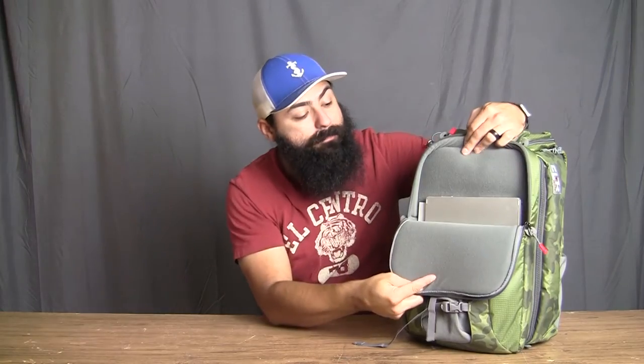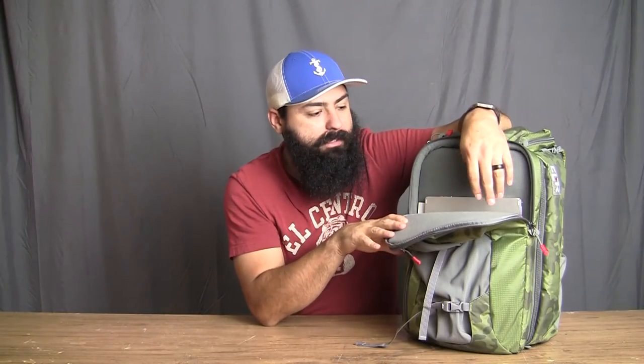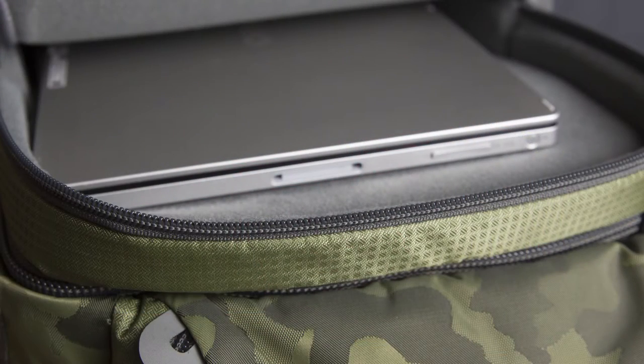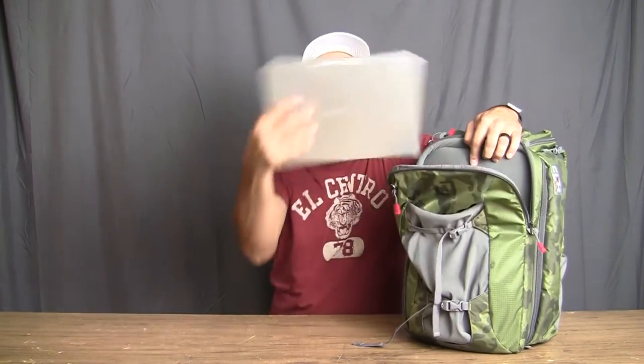Right above that is the laptop pocket or tablet storage pocket. This is a padded pocket, which is really great for me because I like taking my tablet with me, especially on a trip. I've had to take a second pack just to secure my tablet, and I don't have to do that anymore with the Express 2.0. It can hold my Vio in there. It's not a very large tablet, but it would likely fit a 15-inch no problem. A 17-inch, you're going to have some problems. But it's nice foam padding, packed very nicely — very secure. It's a great addition to the pack.